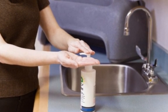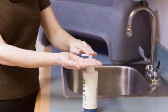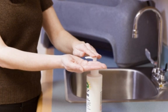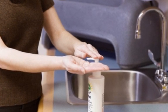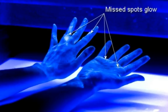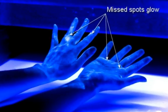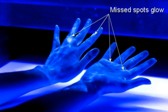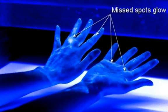Here's what happens when I don't wash my hands properly. I've put on a special lotion that glows under a black light and then washed my hands for about 5 seconds — that's about the amount of time most people take. See all the spots I've missed? I've left behind thousands of germs that could potentially affect me if I touched my eyes, mouth, or nose, or may spread to other people.